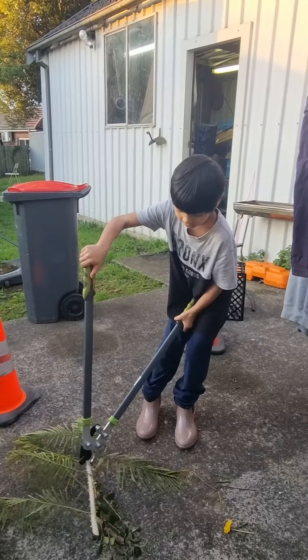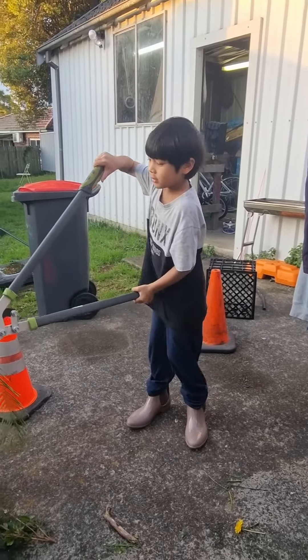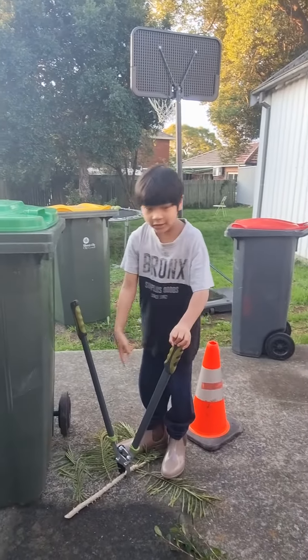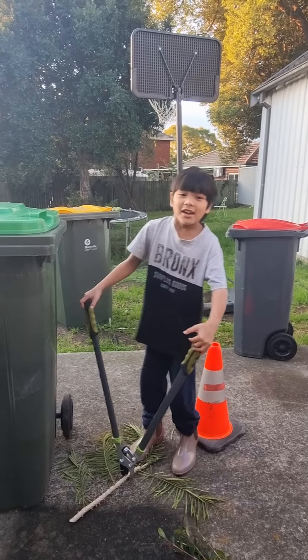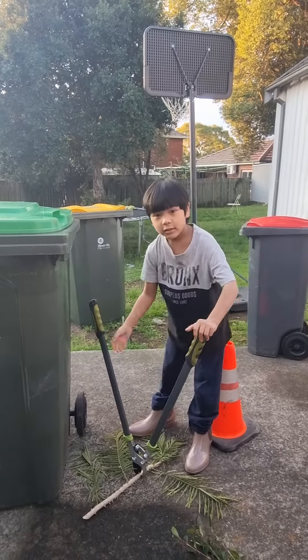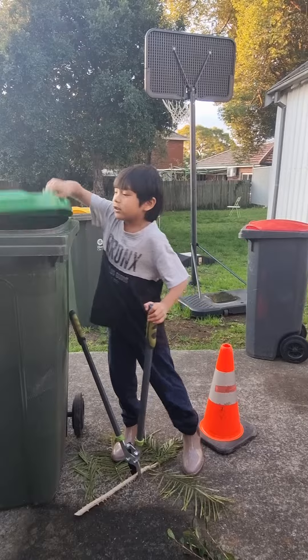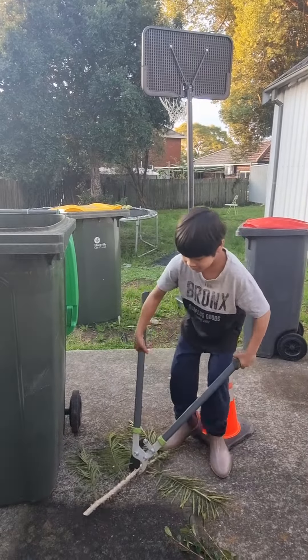This has lots of spikes on it, and these scissors are really strong — you might cut your finger. So I recommend having an adult help you with this.